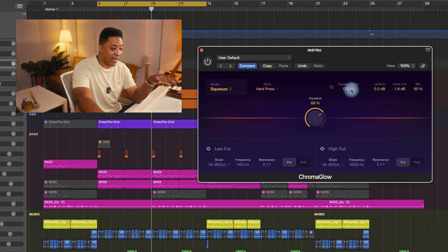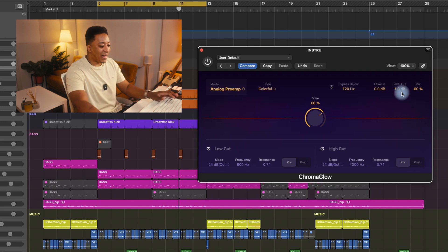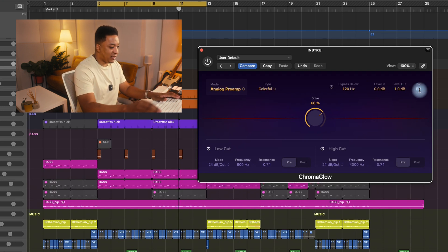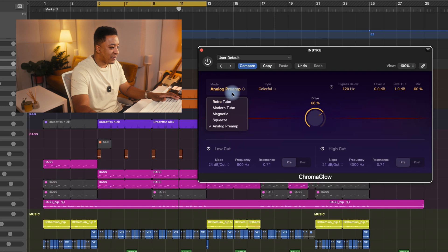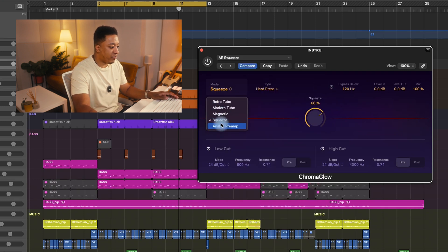In addition to that, having a mix wet/dry and then a bypass below — which means anything below the set frequency won't be affected — is really well thought out, and the tone selections you've given us are really tasteful. This squeeze is really nice. Before I do anything else, I'm saving that and then we'll check out the analog preamp as well.